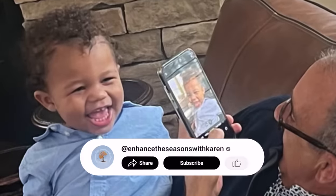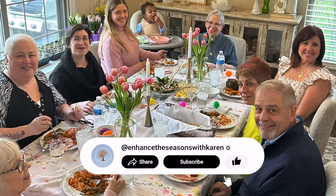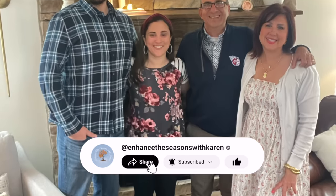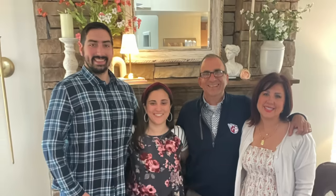Have a blessed Easter with your family. I love you all so much. Don't forget to subscribe to my channel and also to my weekly newsletter. I'll see you next time, friends. Bye-bye!